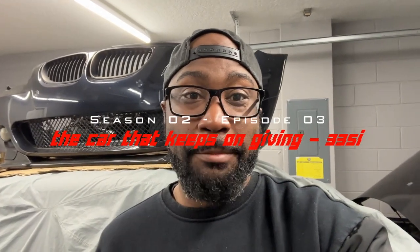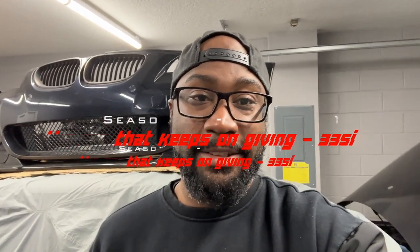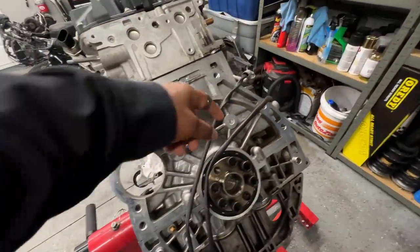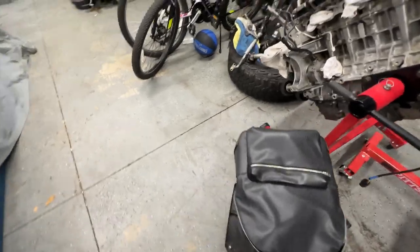Hey everyone, thanks for tuning in today. I'm gonna be working on the five series today. The parts I've been waiting for are the clutch and the flywheel assembly, because since I went from a six-bolt motor to an eight-bolt motor, I gotta switch out that whole part. I don't want to put the motor in until I get the flywheel on and all that — this is what's holding me up right here.